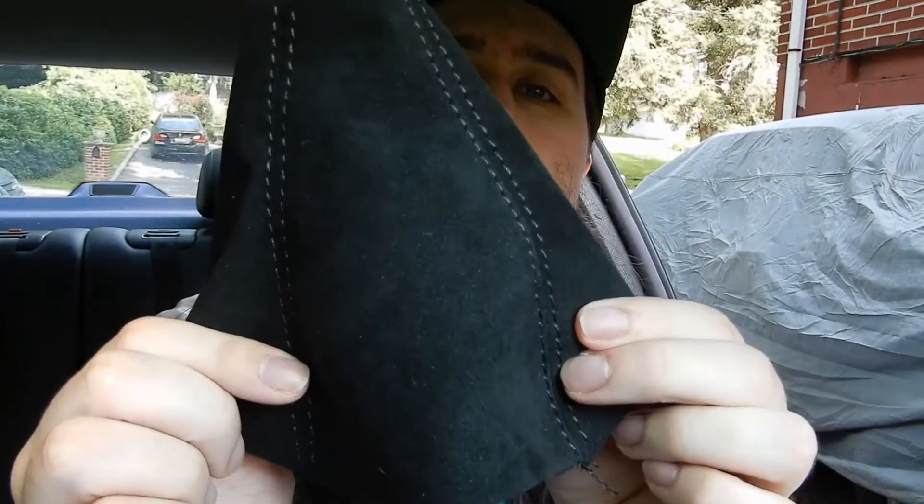So in retrospect, this doesn't really clean up that nicely, but I didn't know where I was going to find this or how much it was going to be, so we're just going to kind of send it. We figured out how the shift boot goes on — we're going to paper clip it and then slip some glue underneath to hopefully get it attached. We noticed that these stitches go towards the front. The wider part — this is narrower than this — so the stitches are going to go to the front.